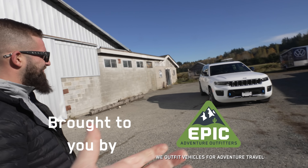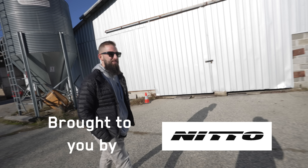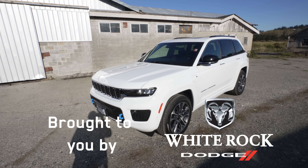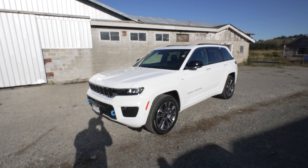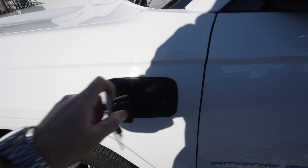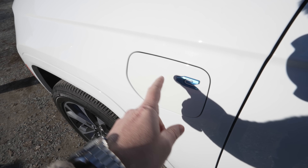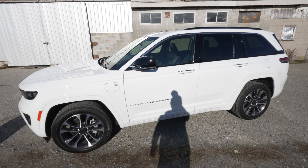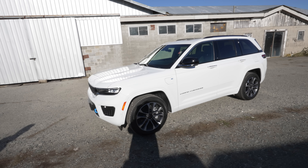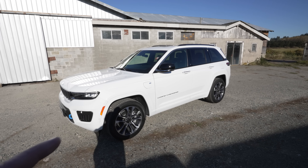So where should we start? Should we talk about the power plant? This is a 4xe, so it's got a hybrid in there, right? It does — it's got some batteries. We've reviewed the 4xe Wrangler, there's a 4xe Gladiator coming next year, and now we've got the 4xe Grand Cherokee. Look up front — just like the Wrangler, there's a charging port right on the front fender. This is a beautiful spec, all white, and this is an Overland edition, which comes with some additional cool off-road features like a disconnecting front sway bar and a four-low system.